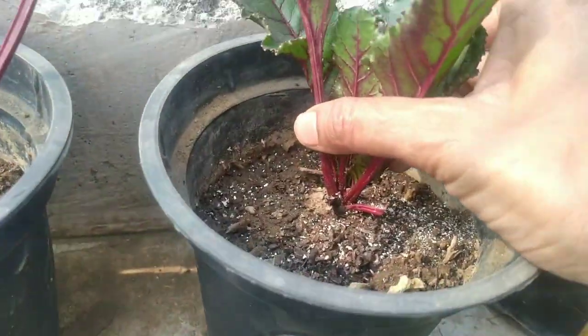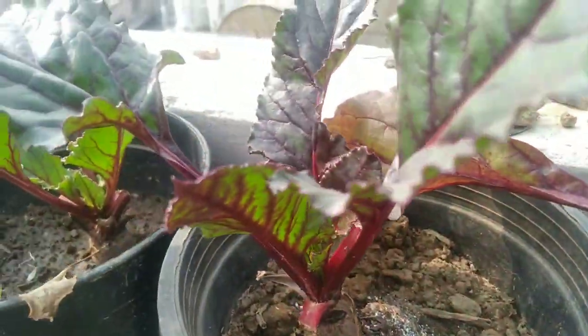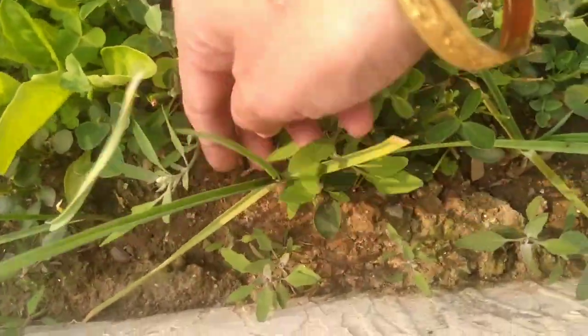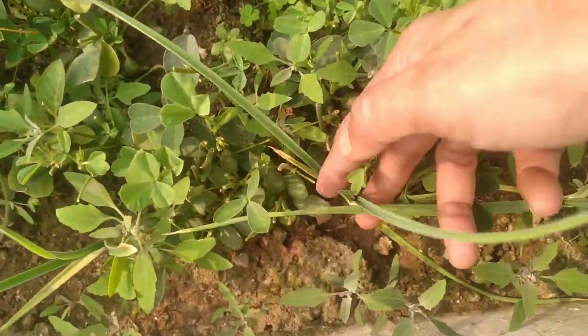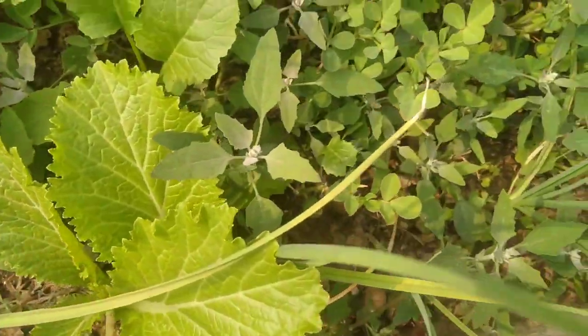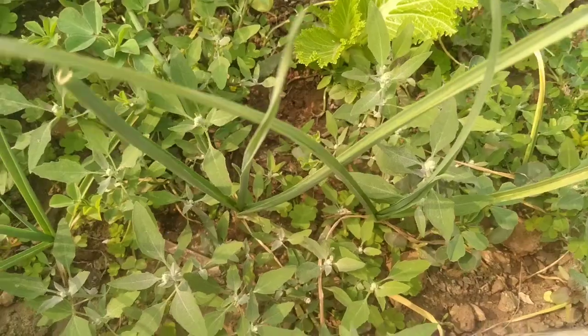Do you recognize these plants? These are beetroot plants, but today's topic is not about beetroots. You all must have recognized this plant as well — these are the garlic plants. Growing garlic is a pretty easy task, but if you haven't grown it before, then this is the right video for you.